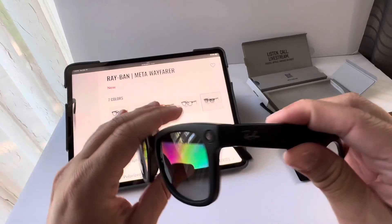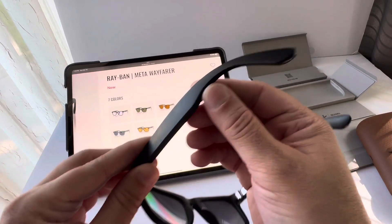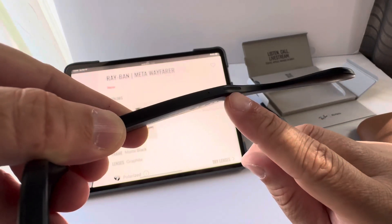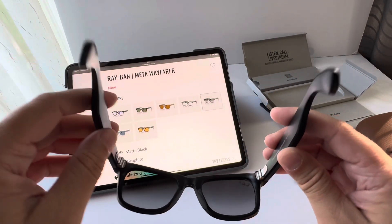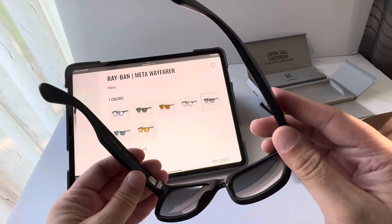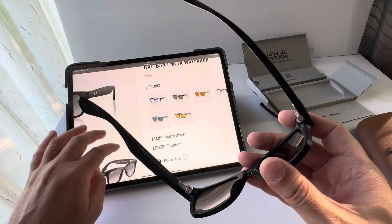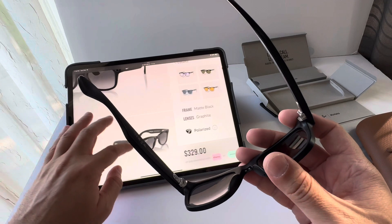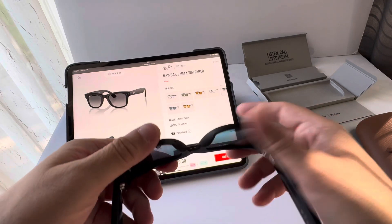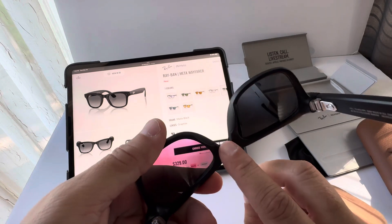They have five microphones, which is amazing, and they do sound great. There are speakers on each side at the earpiece — here's one and here's the second one. They do sound great, although it's an open sound style. The Meta voice assistant works fine, though it's not as intuitive as Alexa, Google, or Siri, but I'm sure they'll be improving that.